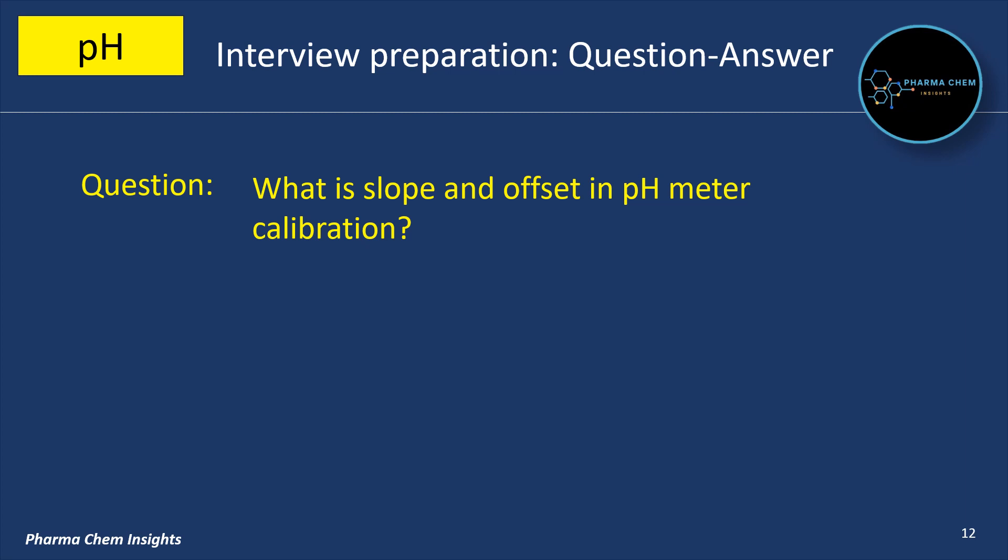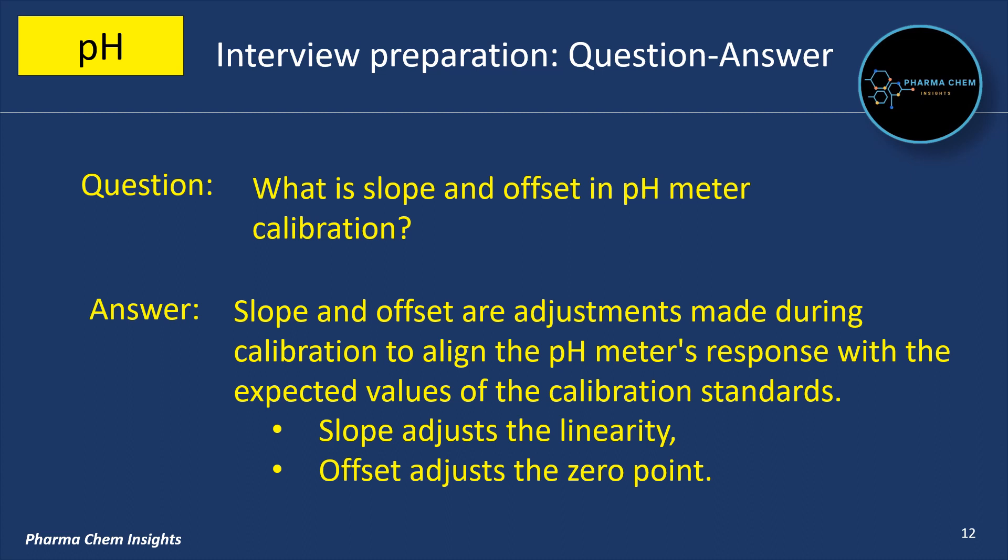What is slope and offset in pH meter calibration? Slope and offset are adjustments made during calibration to align the pH meter's response with the expected values of the calibration standards. Slope adjusts the linearity while offset adjusts the zero point.